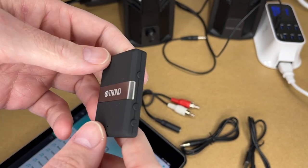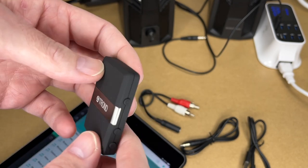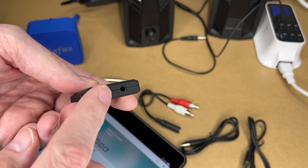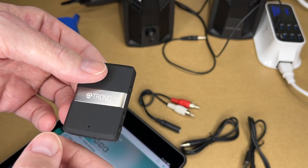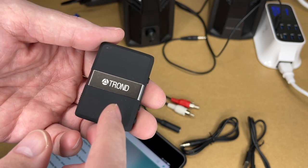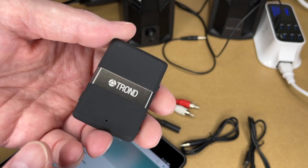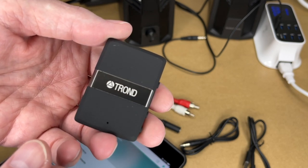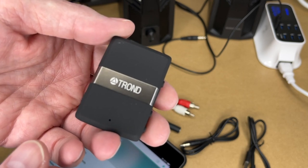This is small enough to fit in your pocket, so hooking it up to wired headphones won't take up much room. It'll also fit easily behind a stereo. It has a built-in battery but you can also plug it into USB if you want to leave it connected to your stereo all the time. That's the Tron Bluetooth wireless transmitter and receiver. If you have questions leave them in the comments, please click like, subscribe, and thanks for watching.